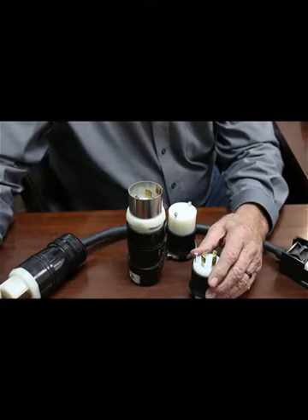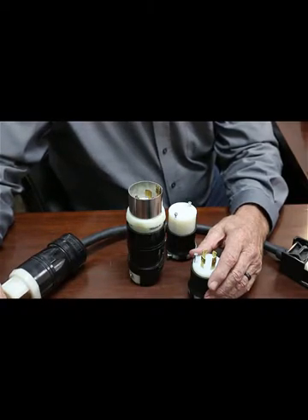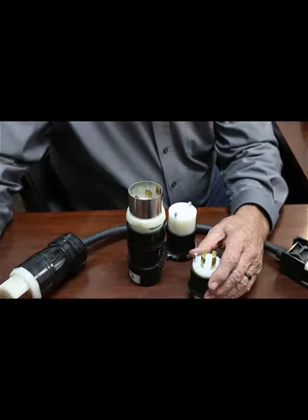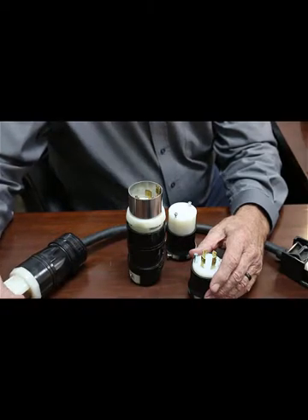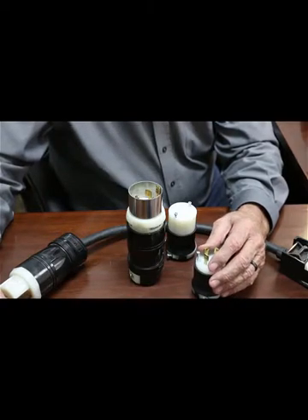Y-delta is two 120-volt legs — because it's called 120/240 — so two 120 legs and a 240 leg. Quite a few shops have that. Then there's the delta, which is 240/240/240, and from there it goes up to 600 volts and so on. But we normally are not going to come in contact with that higher voltage in a smaller shop.